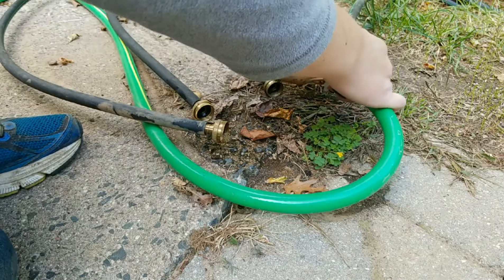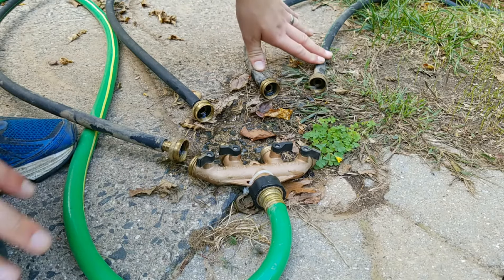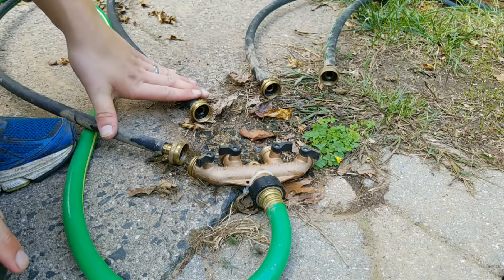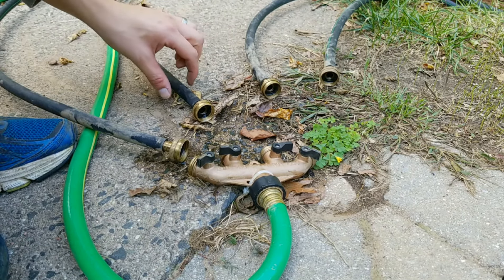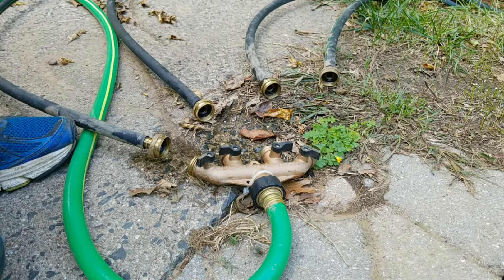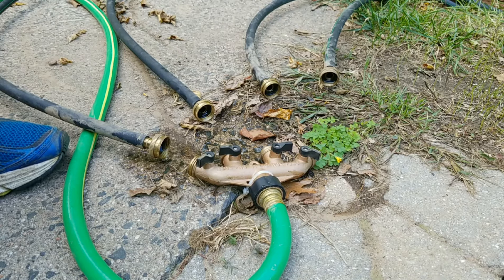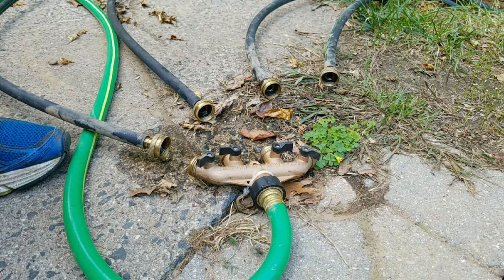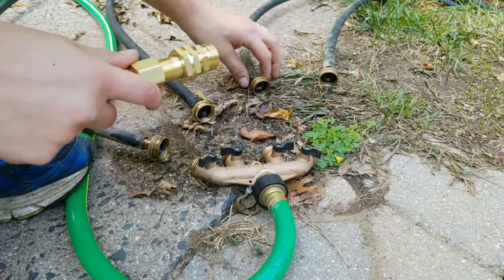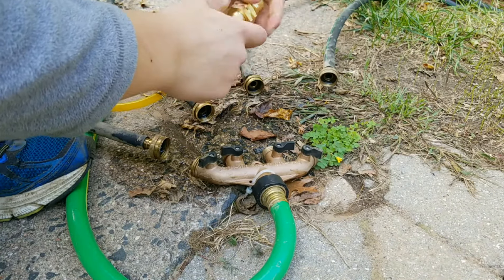The way I have this set up is easy to remember: these two here are the central sprinklers, each on their own single line. These two here are the dual-line sprinklers — two sprinklers at the top on one line, and two down the bottom on the other. I'm going to hook up the compressor, it's got its pressure built up, and I'll use a regulator set to 30 PSI. I'll start with this single line first.